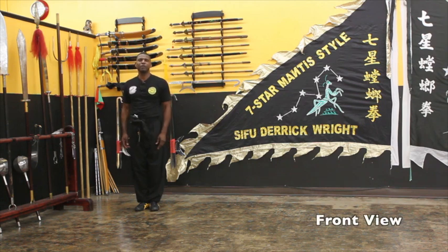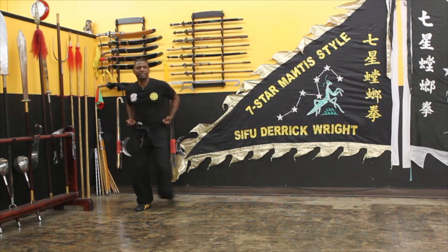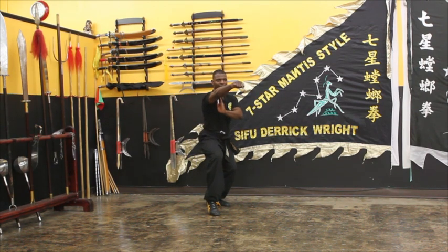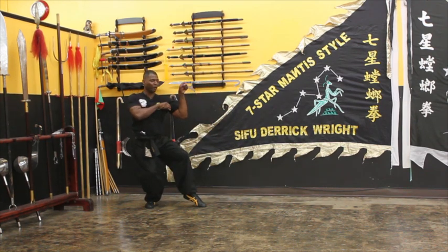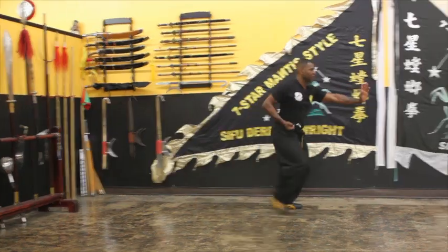I'm going to demonstrate Bumbo-kyun, or crushing step, one time and talk through it to explain what I'm doing. I'm going to step out with my left leg 45 degrees, block, and punch, sinking the weight into the tiger riding stance, stepping back into tonglong bosin — pretty much catching the cicada in a tiger riding stance. Right hand goes to the waist, intercepting, step through, punch.